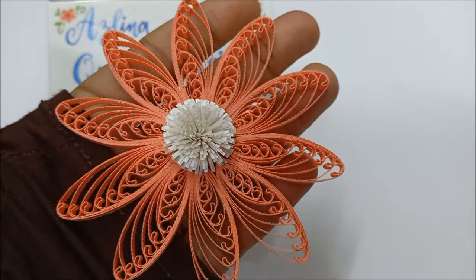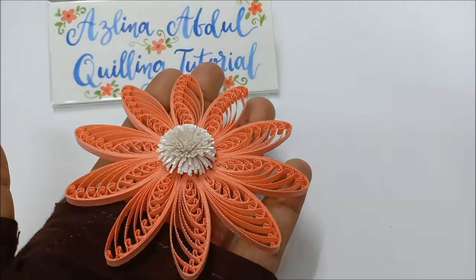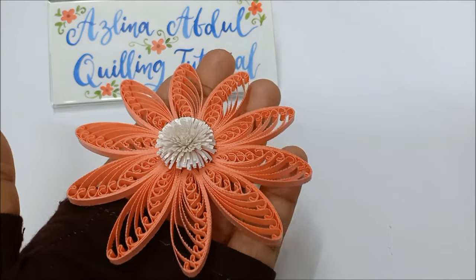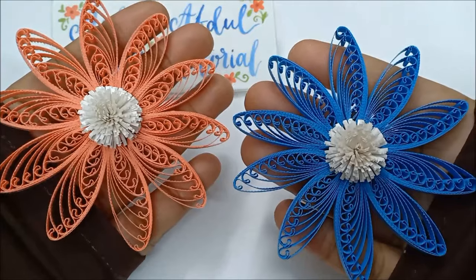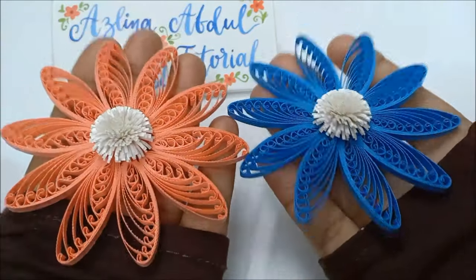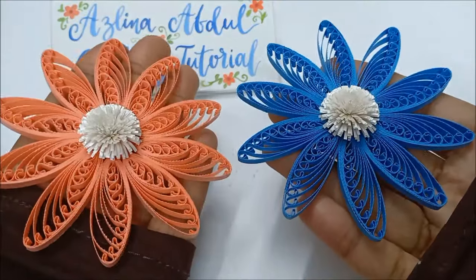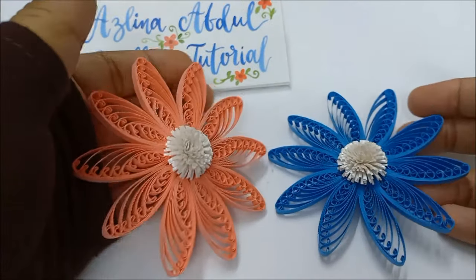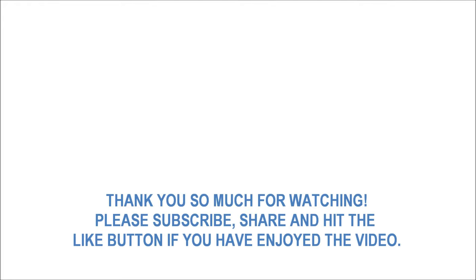I hope you enjoyed the whole tutorial. I cut short the tutorial for the peach colored flower because the process of assembling it together is the same as the blue colored flower, so it's not going to be a problem for you to understand. I hope you will try making them soon and have fun quilling. Till we meet again in another tutorial. Bye!